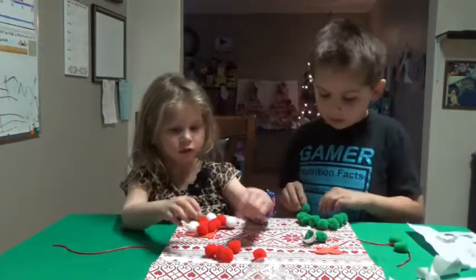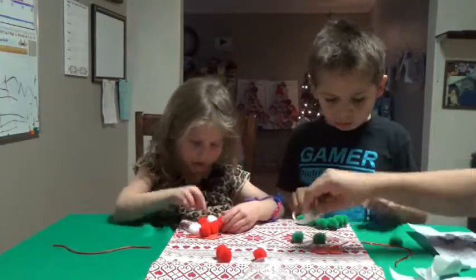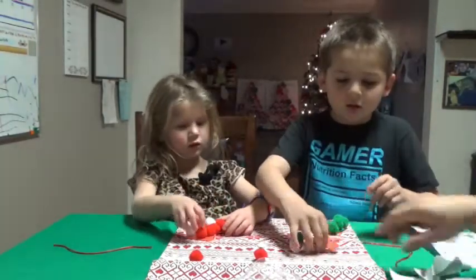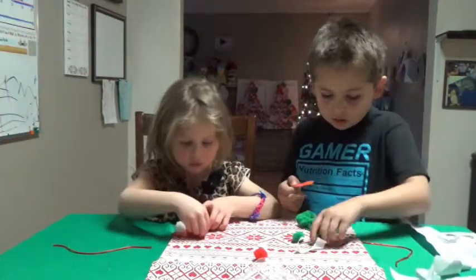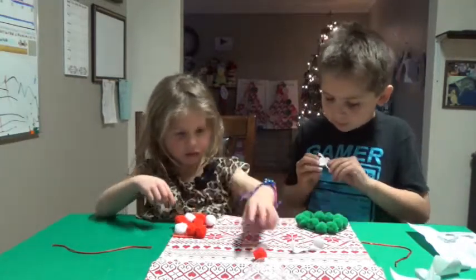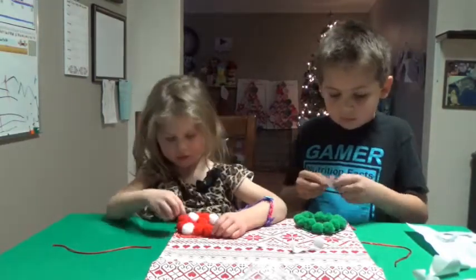That piece comes last — I'll show you when you're done. The bow has to go on; once they're stuck, they're stuck. You're supposed to go all the way around with your pom-poms first. And then you put your bow — wherever you put the bow is going to be the top.